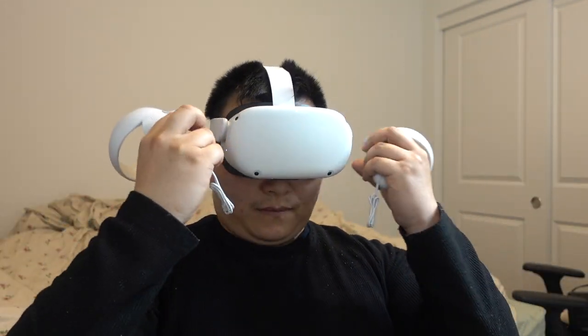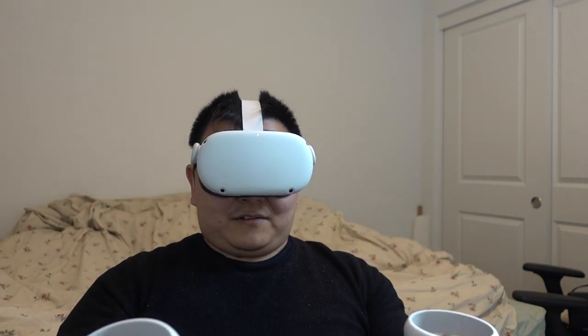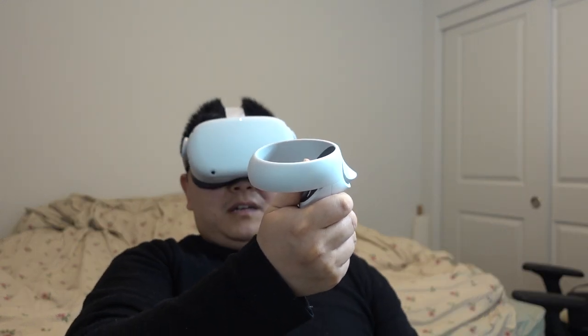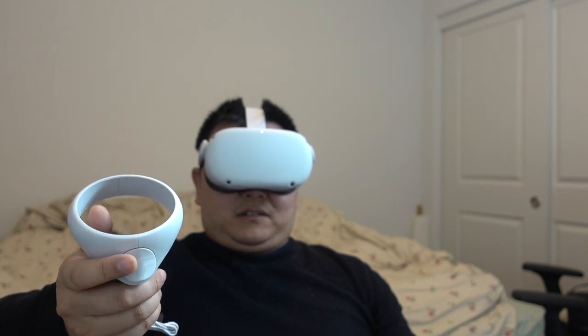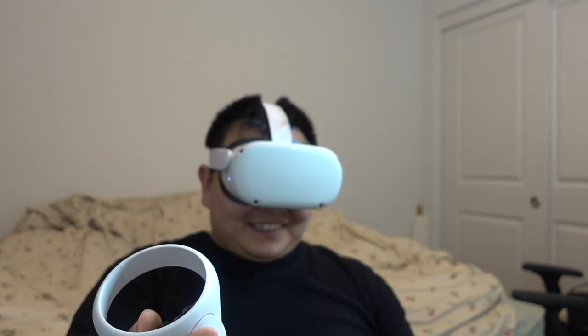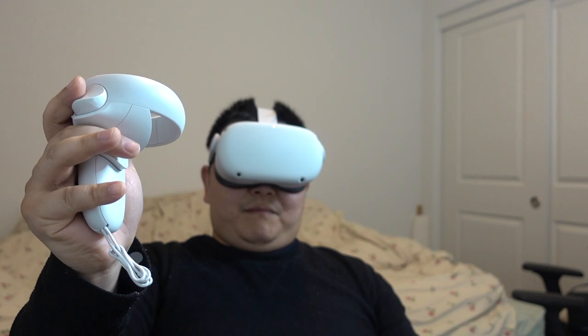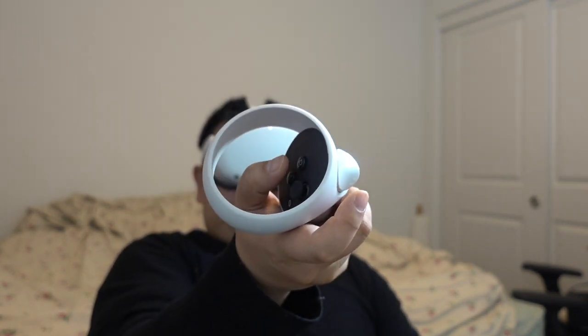The instruction told me to grab my remote. I can see my remote in my VR — the camera is detecting it. I can use this as a joystick. There's a trigger button on the index finger, and then a second trigger for the middle finger. Your thumb can control the two buttons on top and the joystick. I'm instructed to press the trigger button and choose my language as English U.S. I use the joystick to scroll up and down, and you can feel the controller vibrating as I scroll.